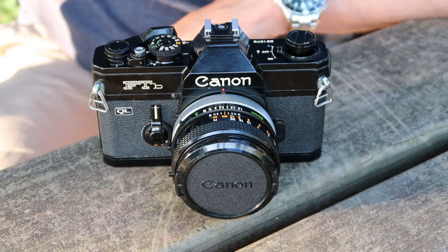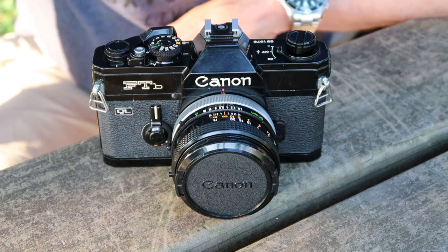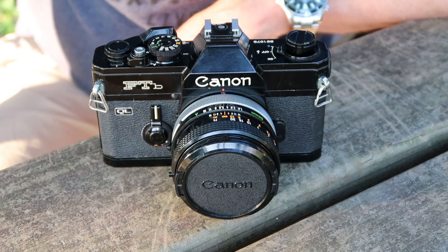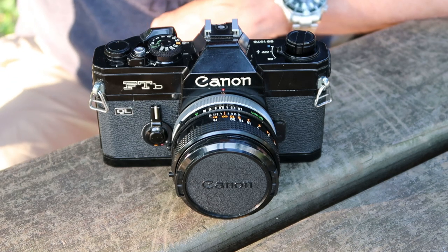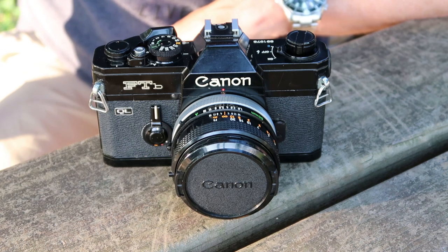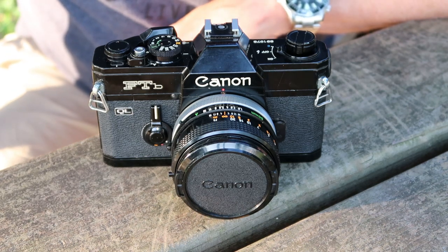The Canon FTB was introduced in 1971 alongside Canon's new professional F1. The FTB was a less expensive and simpler model designed for the serious amateur, or what we would today call prosumer. It was a very well-made camera with features similar to the Canon F1, the most important being a fully mechanical shutter. This allows you to use the camera if the battery goes dead, malfunctions, or you're in a place where you simply can't find a replacement battery — a quite good feature that disappeared when Canon introduced the A series cameras later on in the 1970s.